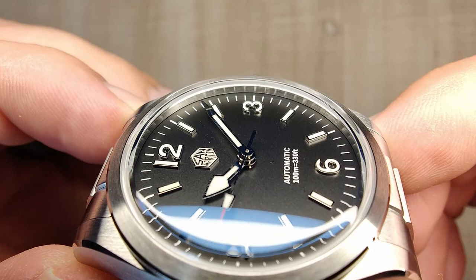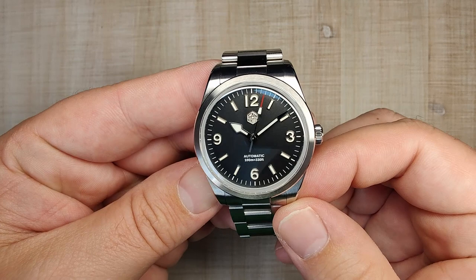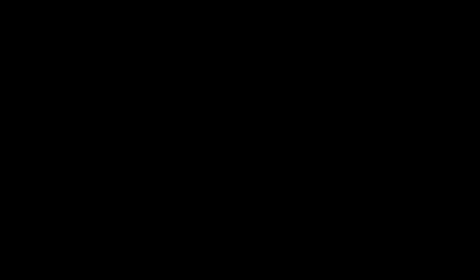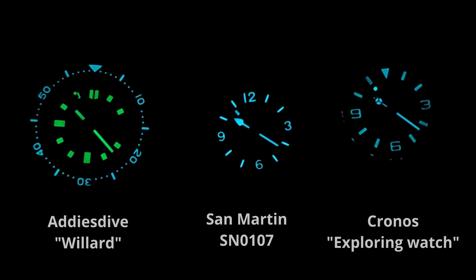I think the finishing on the dial, hands, and indices looks excellent — really, really good. No major complaints with it. The loom color match is pretty much spot on; they're using BGW9, so during the daytime it matches really nicely. As for the nighttime loom shot — compared to the Willard on the left and the Kronos on the right, it holds its own. Excellent loom: lots of BGW9, lots of layers, nice even application. I'm happy with the loom and I think you guys will be too.